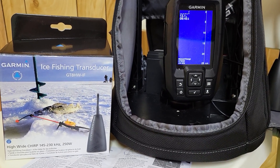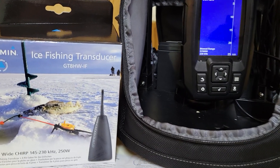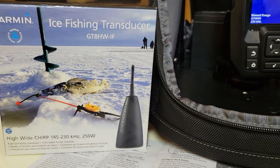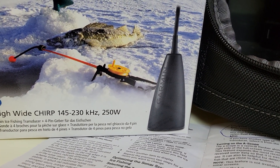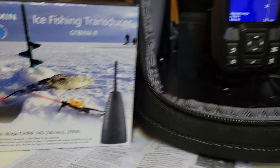Hi, I wanted to make a quick video on the Garmin Stryker 4 Ice Fishing Transducer, the GT8HWIF — I assume IF stands for ice fishing. It's a high wide chirp transducer ranging from 145 to 230 kilohertz, and it's 250 watts.